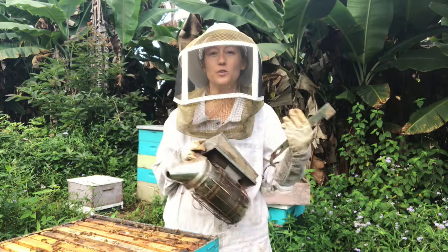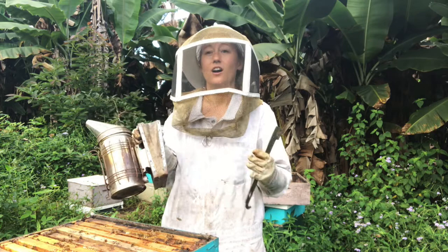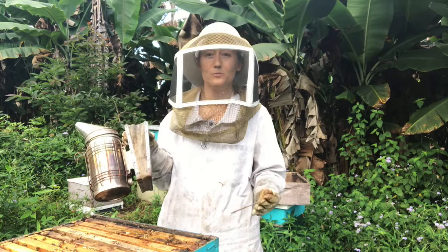Smoke this box to get a lot of bees to go down. But if you're harvesting comb honey, which is what we primarily do at the farm, I don't do this step, because wax is very porous — it will absorb the smell of the smoke and your honeycomb will taste smoky.